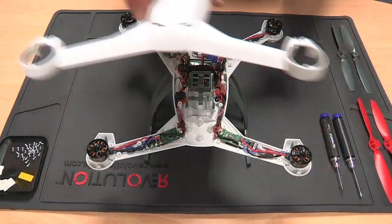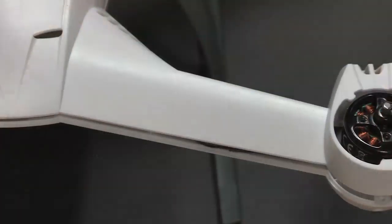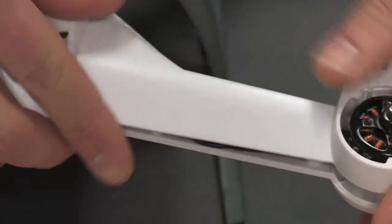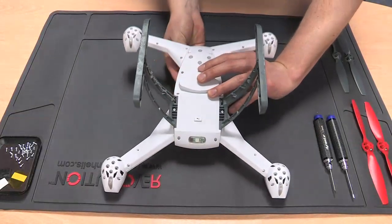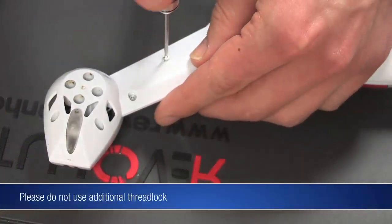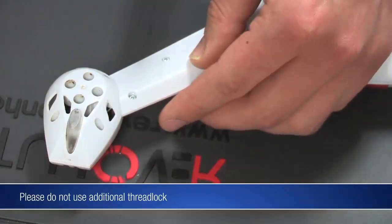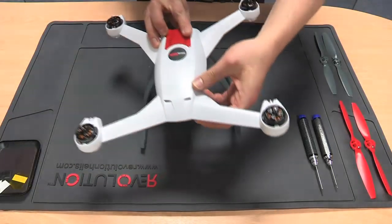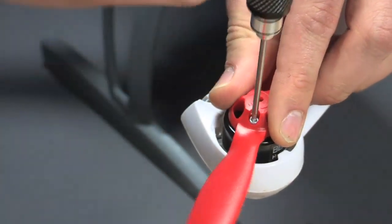Set the body back on top of the bottom, making sure there are no wires being pinched, crimped or poking out to the sides. Turn the 350QX onto its back, making sure none of the cables are crushing the screw holes. Now screw the two pieces back together again. Turn the 350QX back so it's sitting on its landing gears, and screw the props back in place.